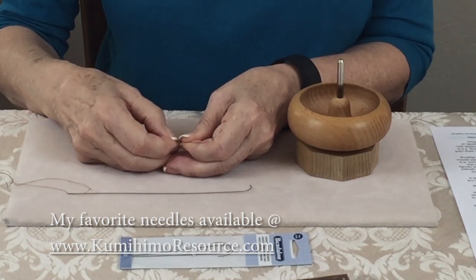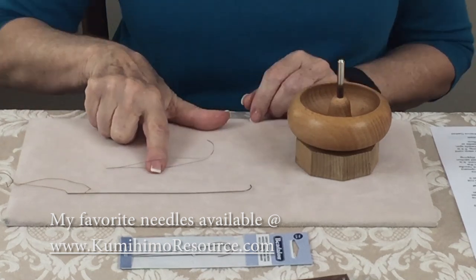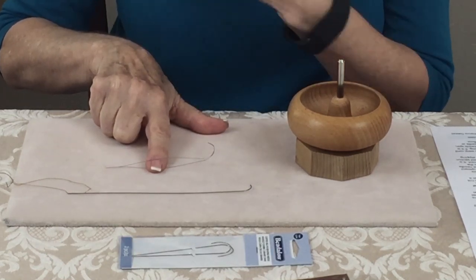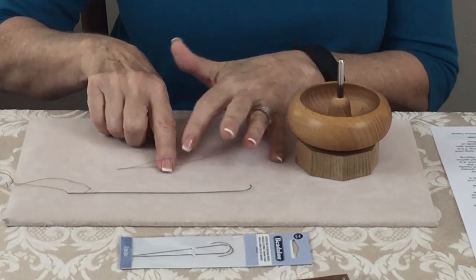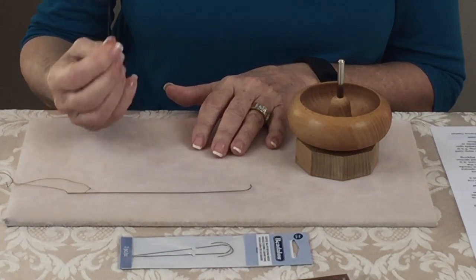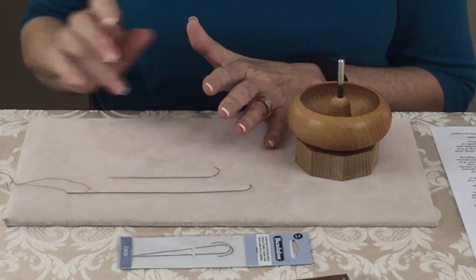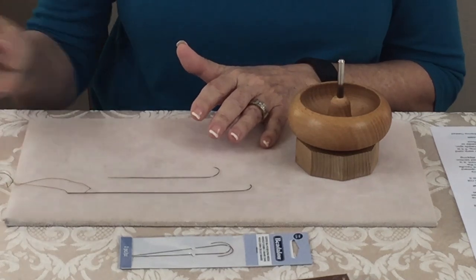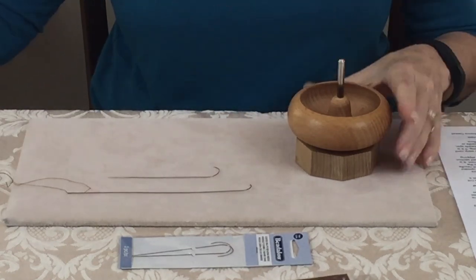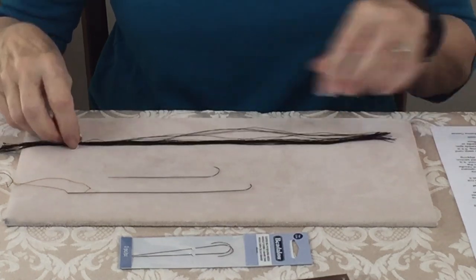The Beadalon needle has a big eye which you can thread your warp thread right through, or use a leader thread. I generally use a leader thread so I can get the little beads on. This needle works great with size 15 and 11/0 beads, and even toho magatama beads. A leader thread can be made simply from beading thread or even sewing thread. I save the ends of my kumihimo silk because it's a little thinner, and use those for my leader.